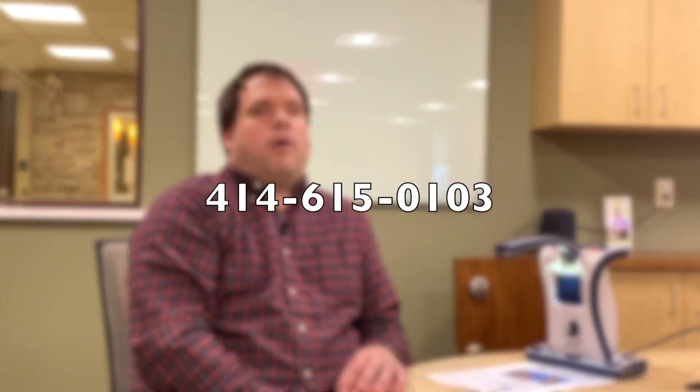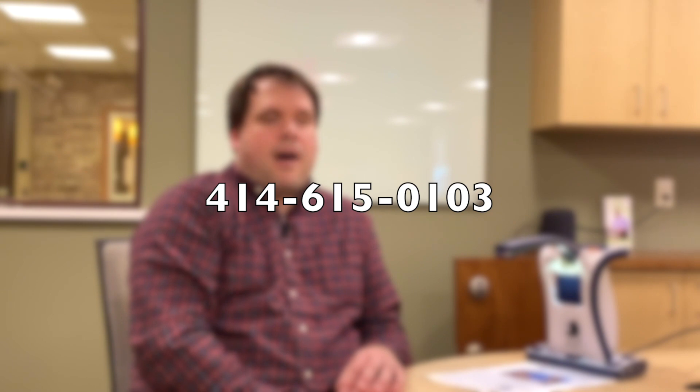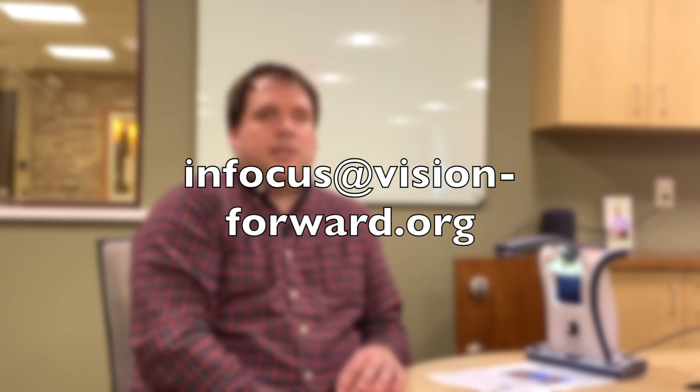If you're interested in the SmartReader HD or any other technology here at Vision Forward, please feel free to contact us. Give us a call at 414-615-0103, shoot us an email at infocus@vision-forward.org, or visit us online at vision-forward.org. Stay tuned.